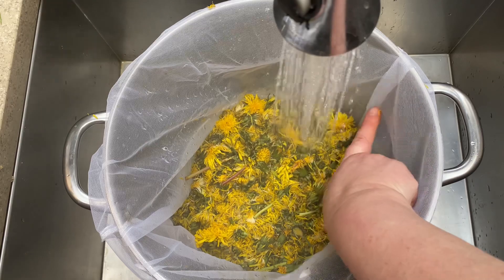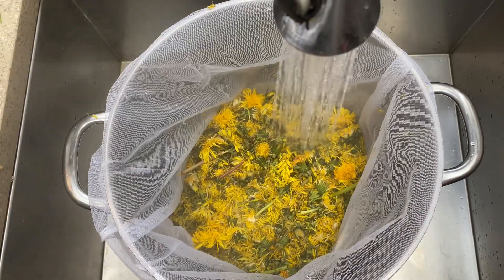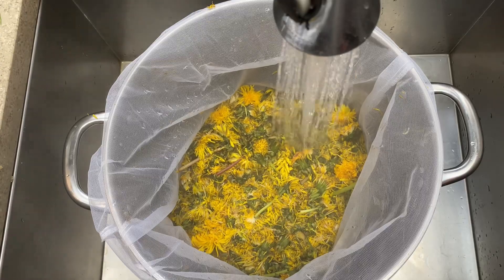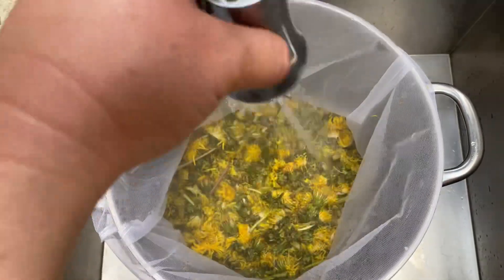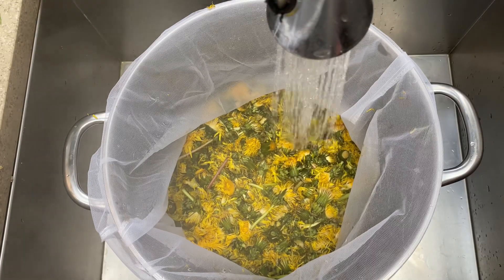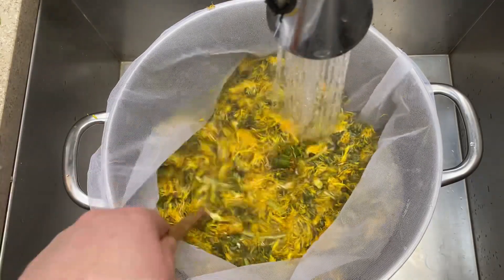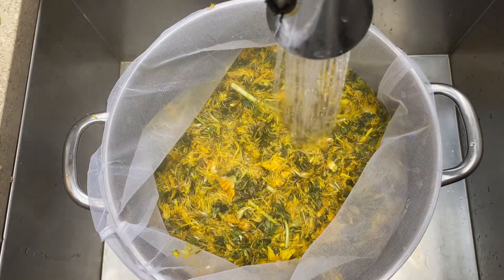We're going to fill it up about three quarters full. In a second we're going to be lifting the pot and putting it on the stove to simmer. This is a good time to mention: you only want to simmer, you don't want to boil. Boiling your material can lead to losing all of your dye. I usually do about 80 degrees Celsius.